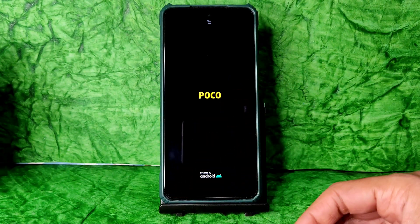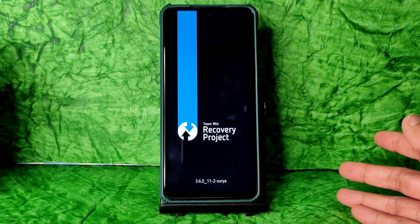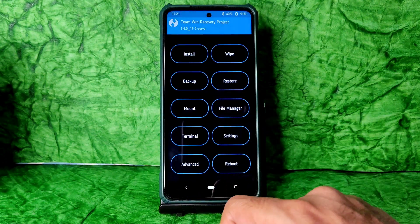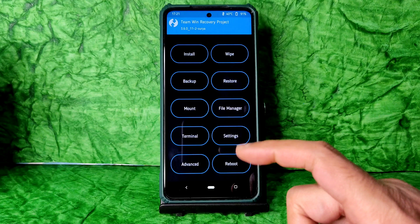I was waiting for this update, and also the latest firmware — version 12.5.5 Global and EEA — everything I was waiting for has also been released. As you can see, it's booted into the latest recovery. I am now on the latest TWRP recovery for this POCO X3.